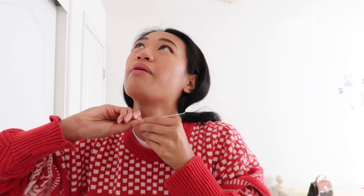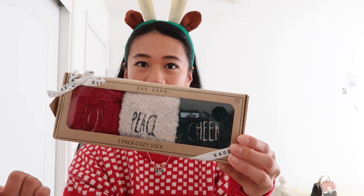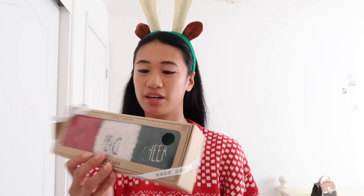I'm going to be putting on my Mickey Mouse Christmas reindeer necklace. And of course, time for Christmas socks. I got Christmas socks last year for a present and they're the Rae Dunn fuzzy socks. It says cheer, joy, and peace. I think I'm going to put on cheer because I'm already wearing all red.